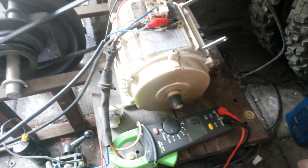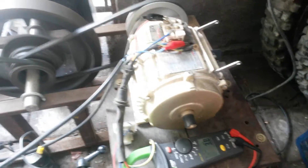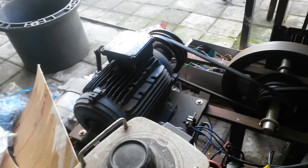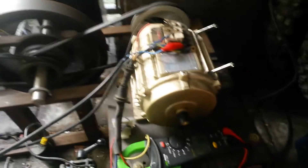Here we are — the motor, 3.25hp, driving the three-phase 3hp motor. Not generating yet.